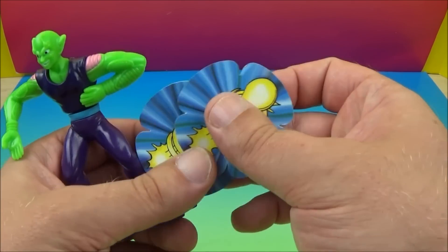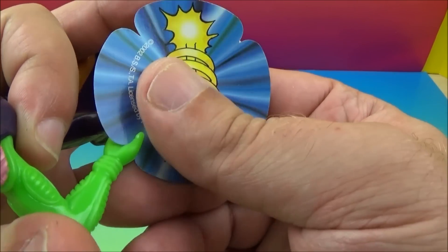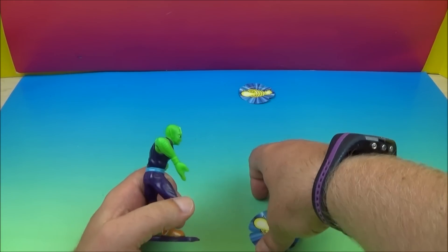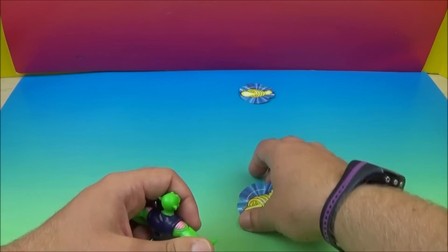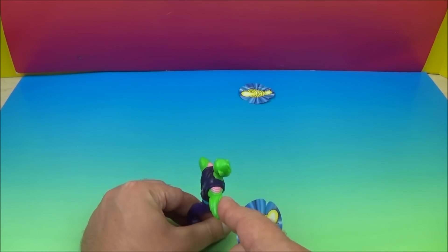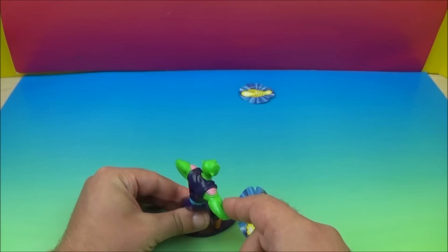And here we have Piccolo — of course he is the Namekian. He comes with these cardboard Special Beam Cannon cards. What you do is plug it into his hand, then you can spin his wrist, and then you let him fire away. Whoa, that actually worked pretty good! Let's do that one more time without dropping him. Special Beam Cannon — oh, he failed. Special Beam Cannon!